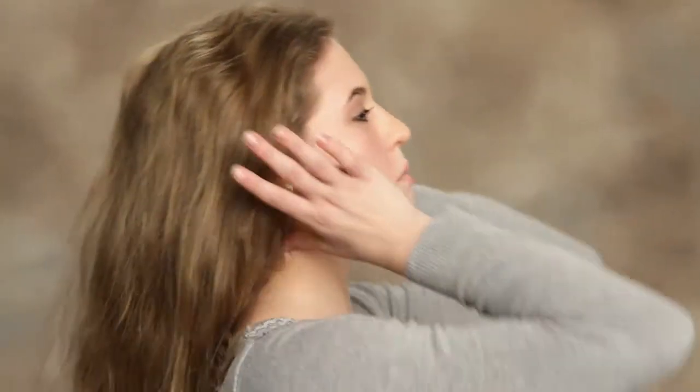The next bun I'm going to show you is a braided bun. This is really good if your hair is thinner or if you have layered hair. We're going to start with a ponytail again.